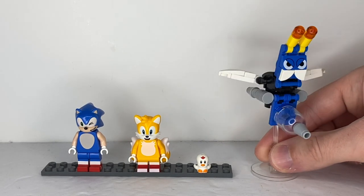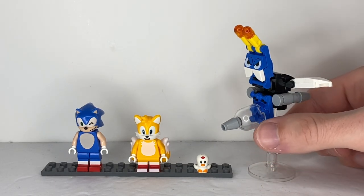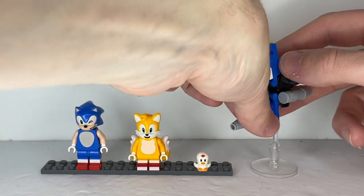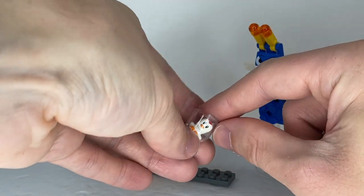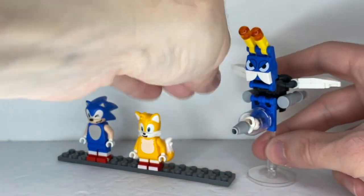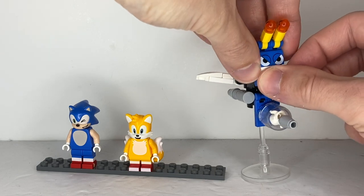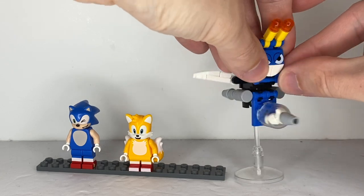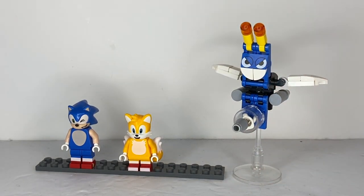Buzz Bomber looks pretty good, although it's not entirely accurate. For instance, this stinger piece should be cast in blue like the rest of the pieces, but the reason it's translucent is so you can put the critter inside so it can serve as its power source and you'll be able to see it. Another way to make this Buzz Bomber look more accurate is by switching the teeth — and it looks much more accurate to the Buzz Bomber from the games.